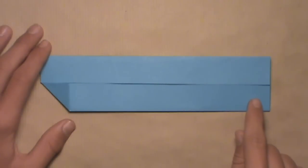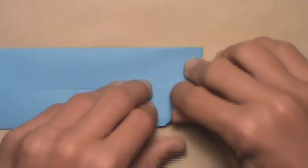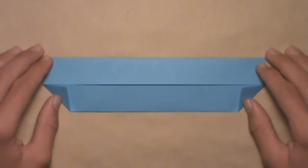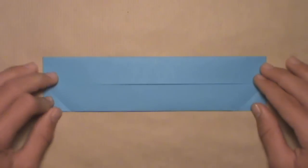Then you want to do the same thing on this bottom right corner. We're simply going to align this edge here with these edges in the center of the model. Start by lifting up this bottom right corner, and once all the edges are aligned, then you can make your crease. Once you've done that on both sides, your model should look like this. Then unfold the two corners we just folded up — just push them back down. Then turn the model over.